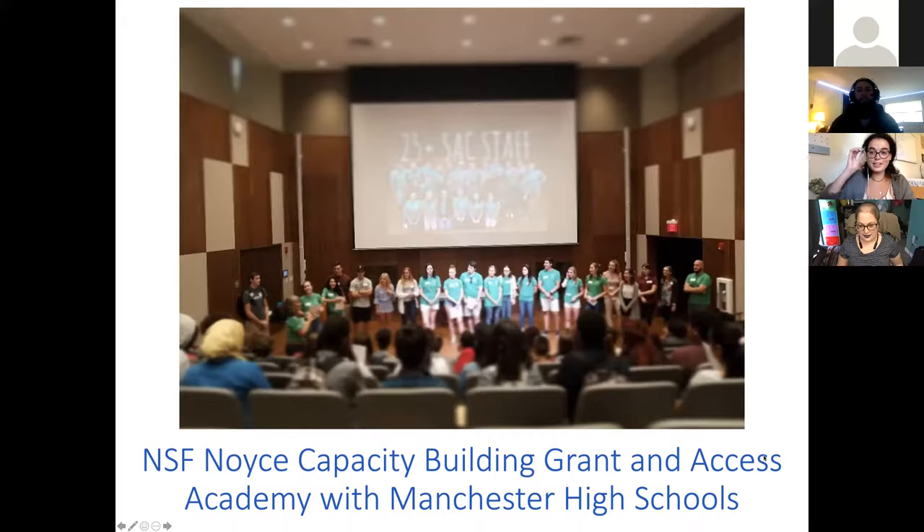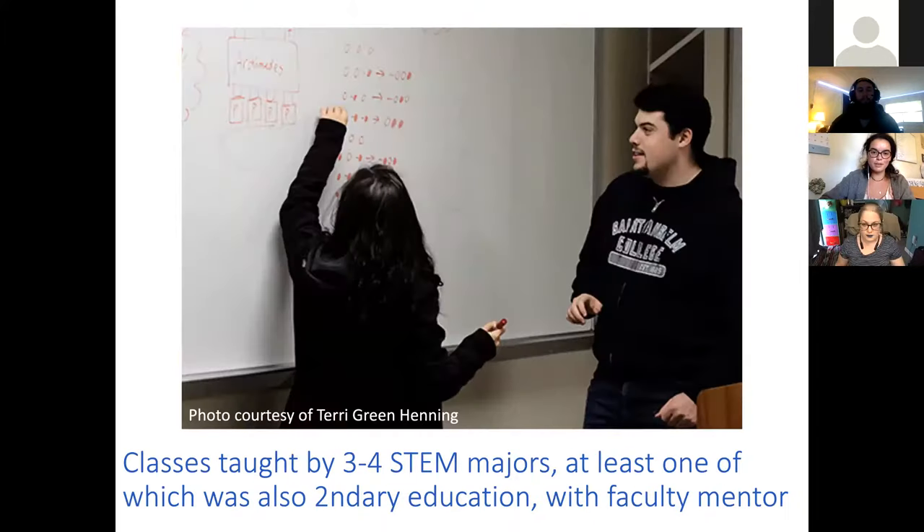Access is a really fantastic program geared at students in the Manchester high schools and middle schools who are typically underrepresented in higher education. It works by inviting these students to come on to the St. Anselm College campus, where they take classes — usually about 12 high school credits — all taught entirely by college students. It was really amazing to get into a field you may not be as familiar with. I'm a biochemistry student, not a physics student, so it was really good to embrace the learning curve with the students.